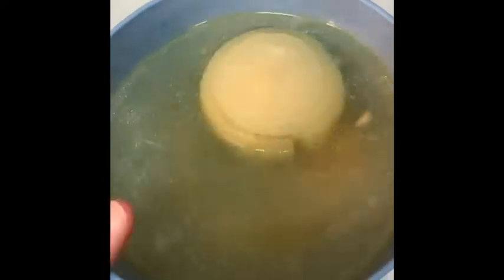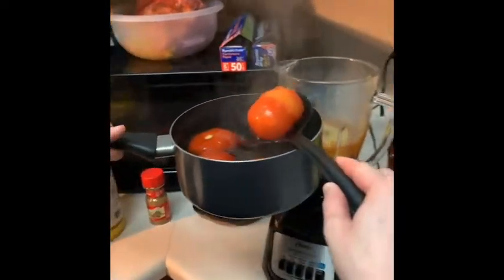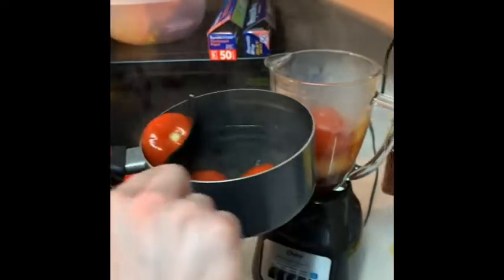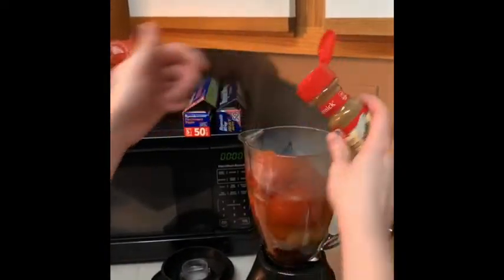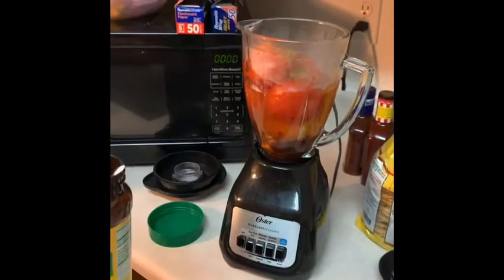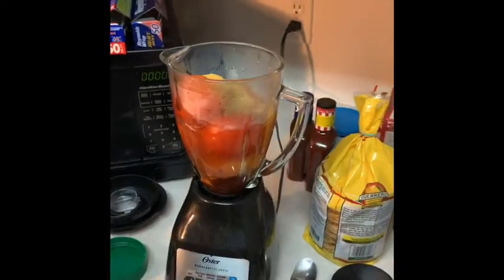So in the blender, I have added two garlic cloves. I'm going to add this whole can of chipotle peppers. And then I'm going to add some of the chicken juice that I boiled the chicken in and the onion. And then I'm going to add these tomatoes that I boiled. And then I'm going to add just a little bit of this ground cumin and some of this chicken flavor — about a tablespoon. And then we will blend this together.